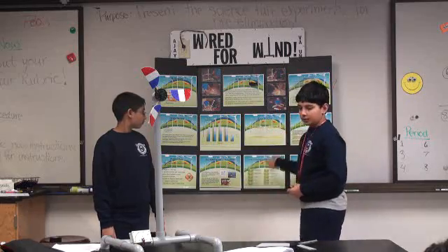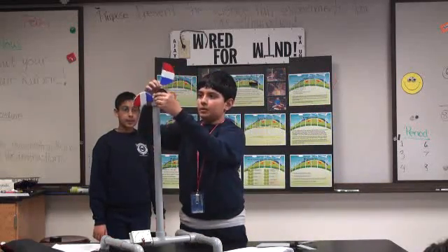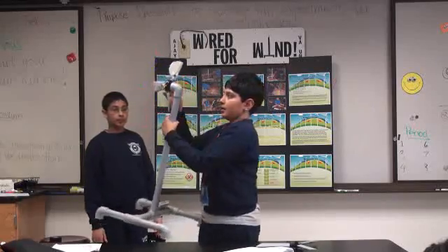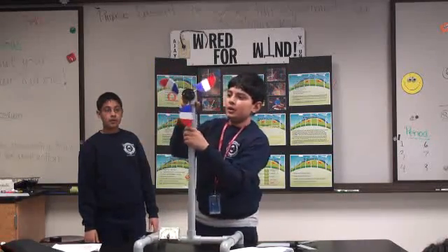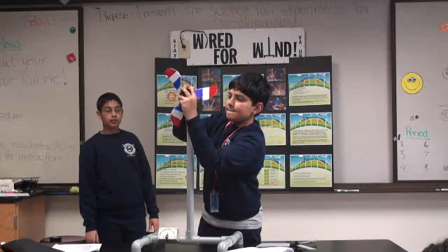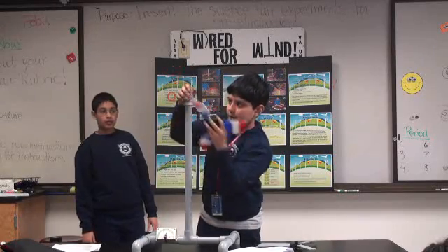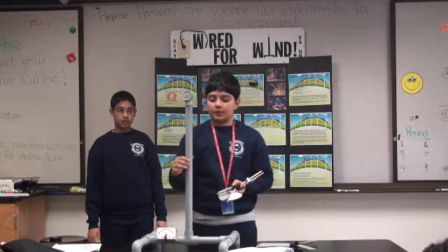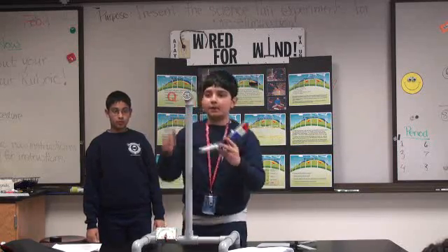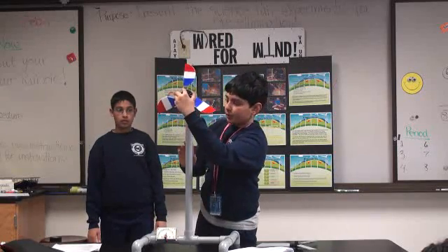These are our data tables. This is the hub, and in the back are the dowels. This is the DC motor we used — DC stands for direct current. The wires run through here.